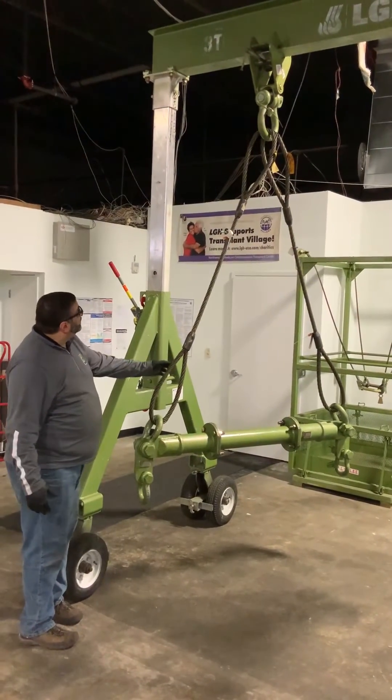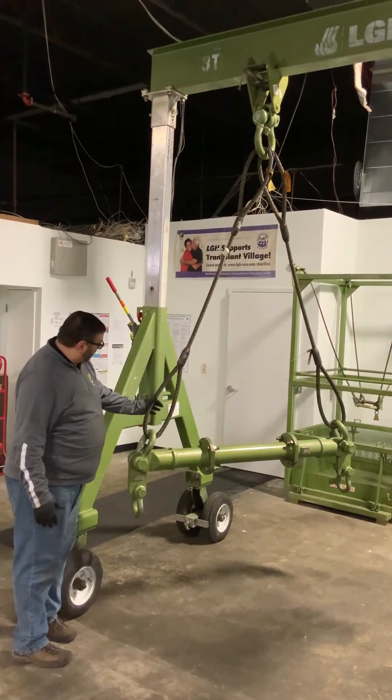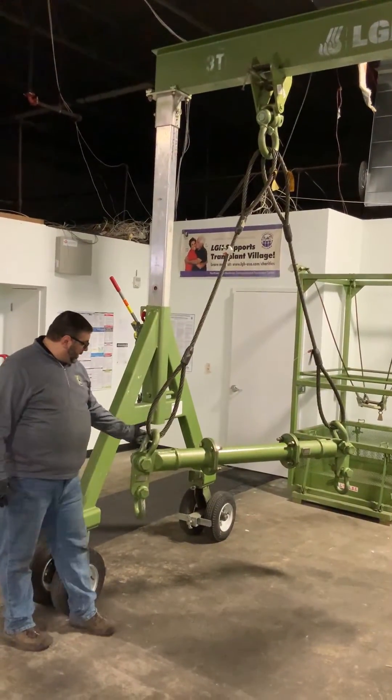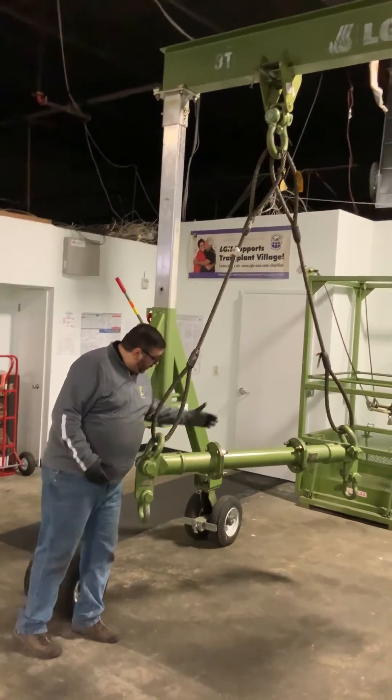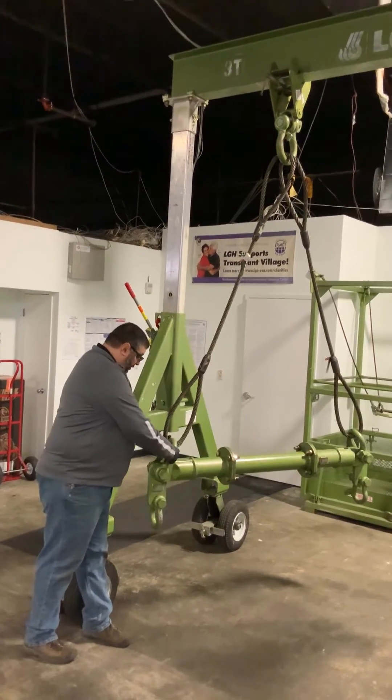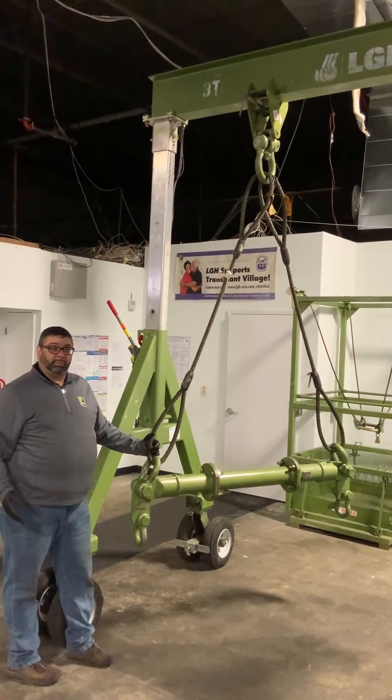As you can see here, this is what we would consider an acceptable rigging setup. Here we have a sling rigged into our shackle. By not threading it all the way through and creating unnecessary force on the connection, we're able to safely perform our lifts.